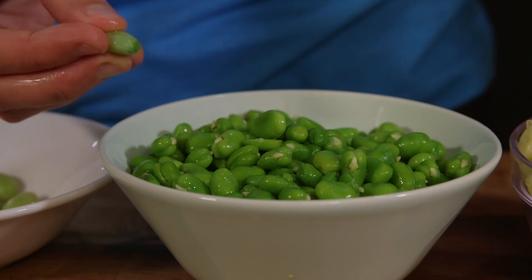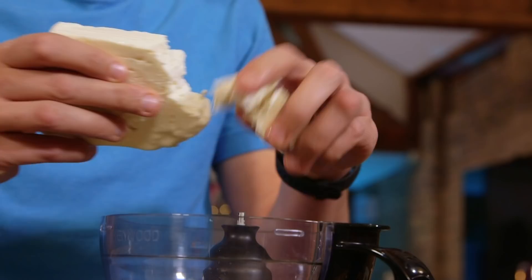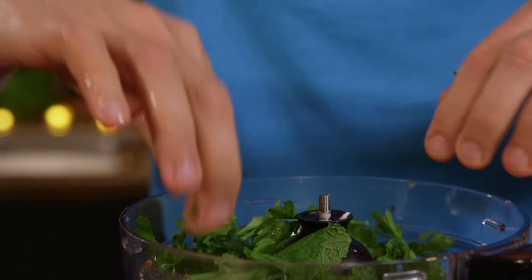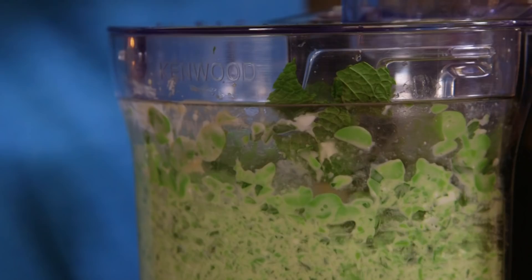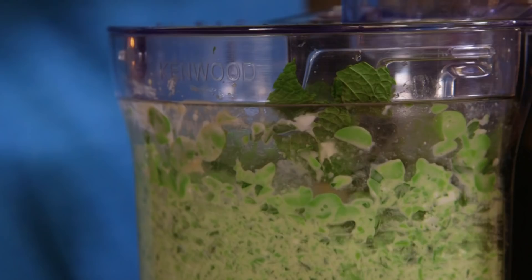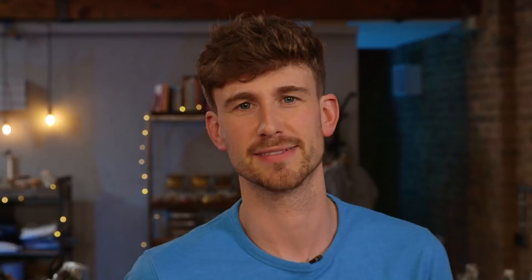Now, broad beans are absolutely phenomenal when they're in season. You're going to need about 45 minutes to de-shell them all - good job I did that last night. Broad beans go into my food processor, break some feta in, tahini, mint, and the rest of my parsley - that's all getting blended up. While it blends, squeeze in the juice of a lemon. Then: dip, bowl, sesame seeds, olive oil, chips, plate. Food. Mouth.